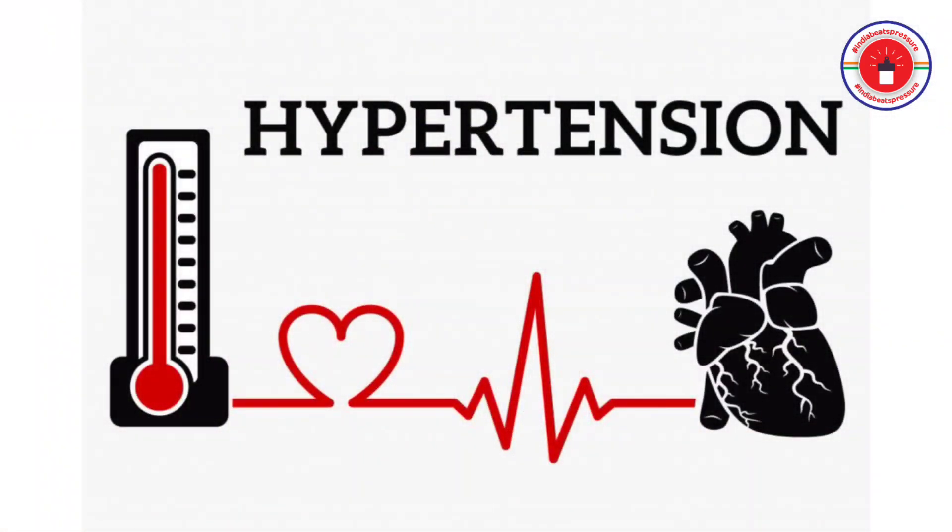So, my friends and my colleagues, today I will be talking on a very common topic. It is common, but it is very, very important. That is hypertension.